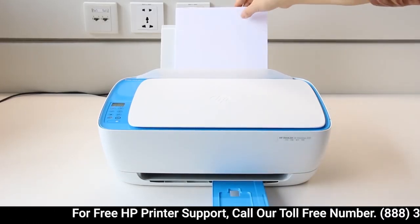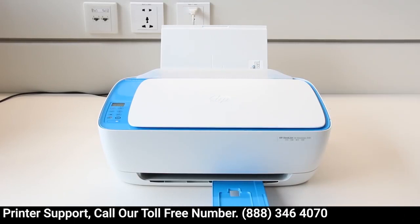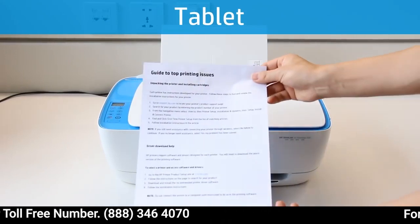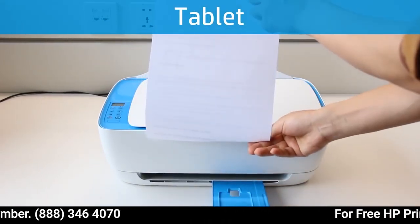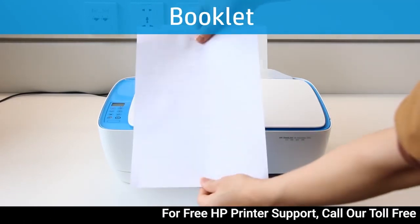Remove any remaining paper from the input tray. Decide how you want your two-sided printout to read. It can read like a tablet with the pages flipping on the short edge, or it can read like a booklet with the pages flipping on the long edge.